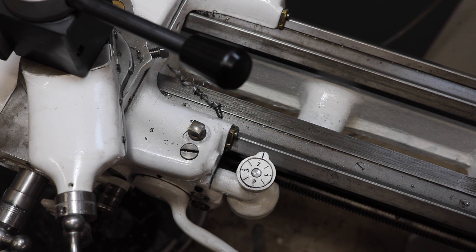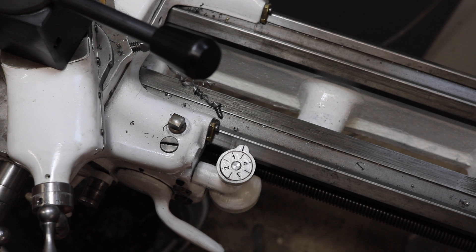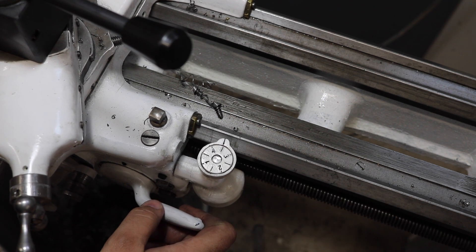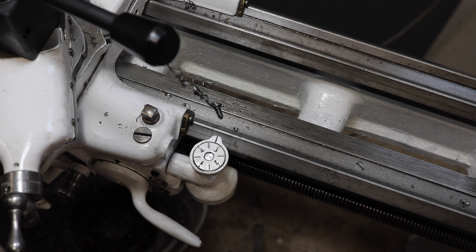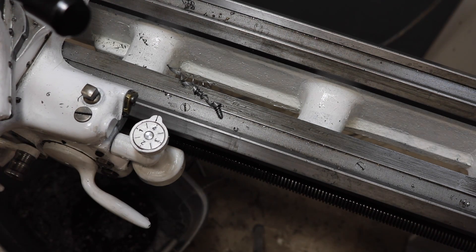Now turning the lathe on, you can see how the dial works. When the spindle starts turning, it starts driving the lead screw. This lead screw turns the gear, which then turns the face of the dial. This tells you what position the lead screw is in so that when cutting a thread, you can hit that thread on the exact same spot while disengaging and reengaging the cutter. Seems to work so far, so let's put it to the test and cut a thread.